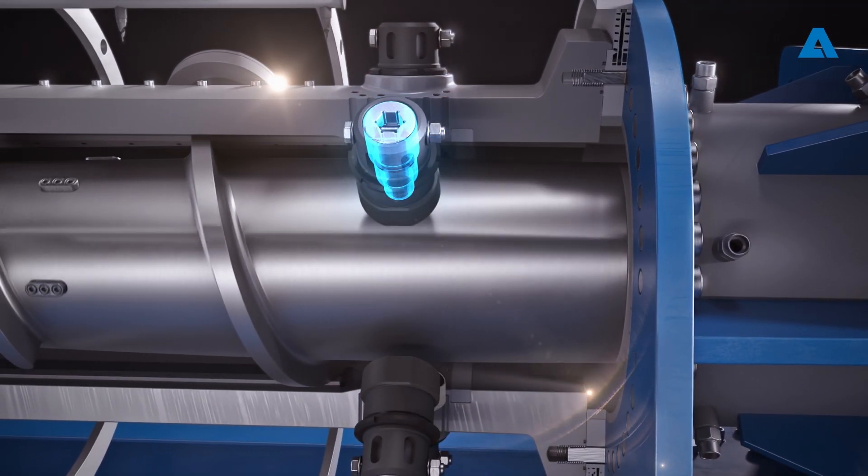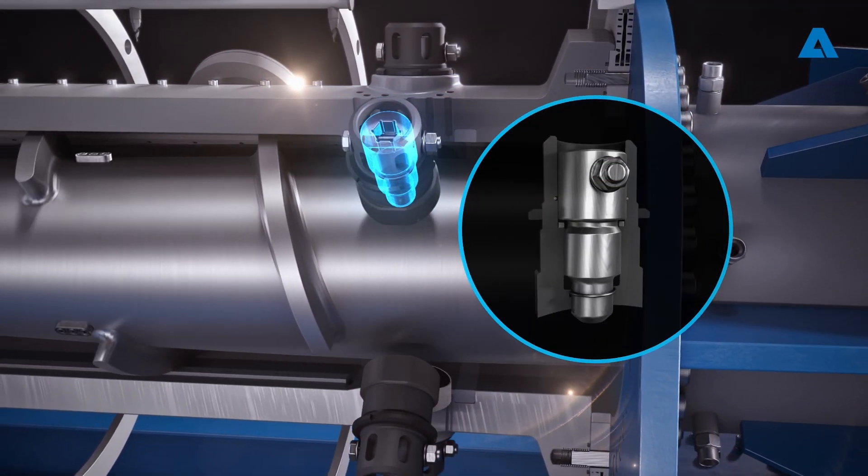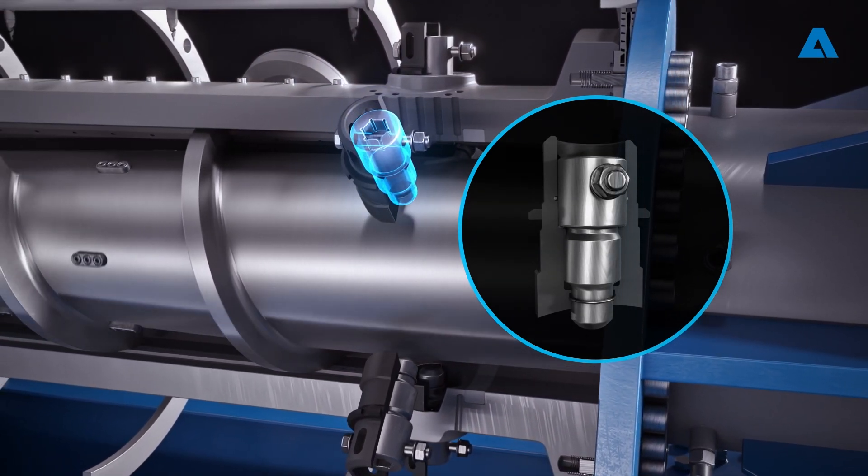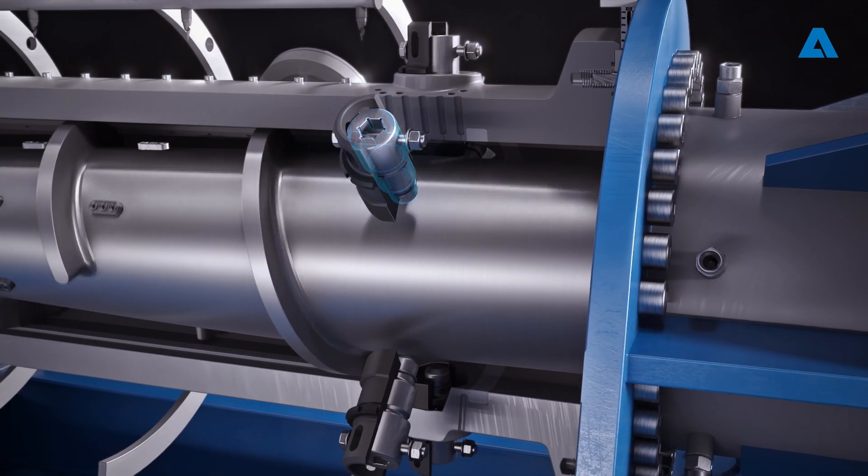Precision torque pins enable flexible adjustment of chip compression and delamination, enhancing dewatering performance and allowing easy adaptation to various feedstocks.